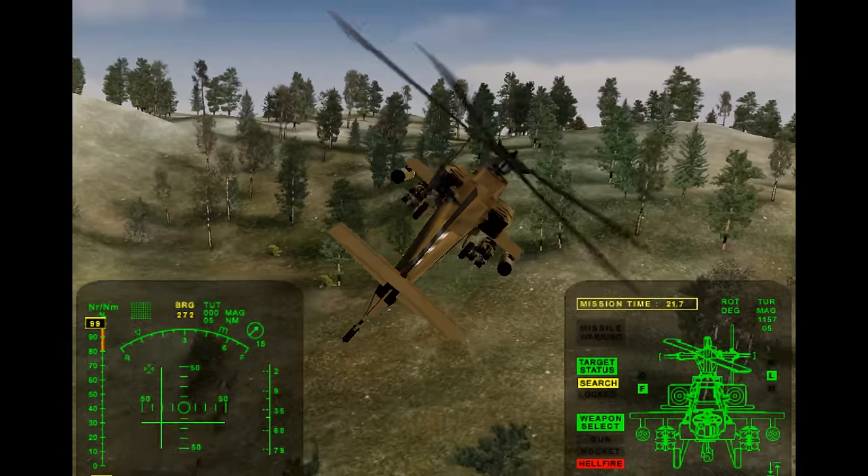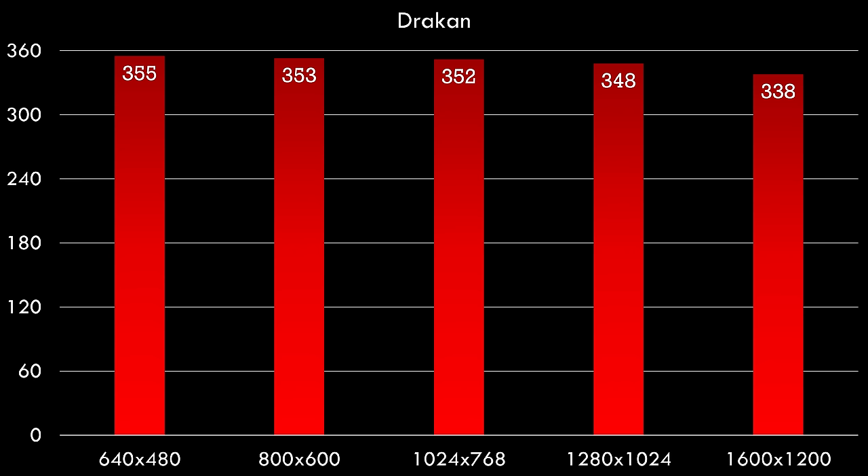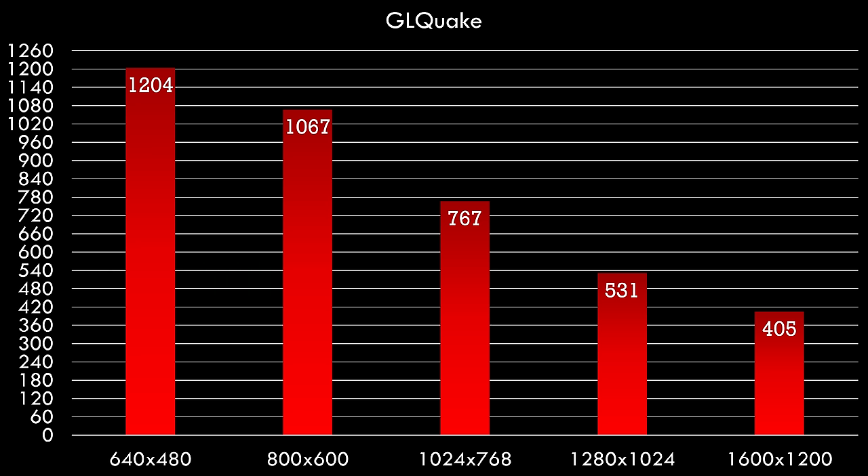However, Quake can work just fine. Across all resolutions we're getting over 300 FPS — that is beautiful. You can go into the driver settings, enable anisotropic filtering, 4x or 8x anti-aliasing, and you will still get a silky smooth experience. OpenGL is working fine under Windows 98 as well — 1204 FPS at the lowest resolution, with that benchmark finishing in under a second. Even at 1600x1200, we're getting 400 FPS — absolutely amazing performance.